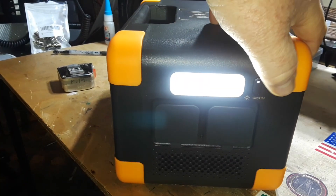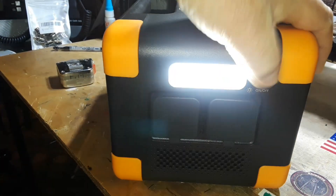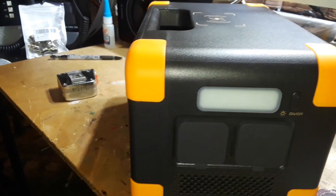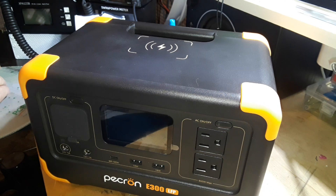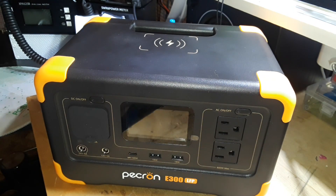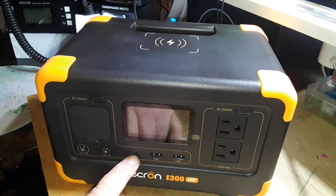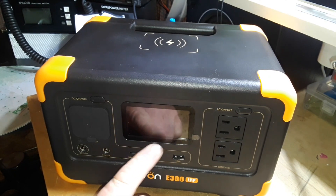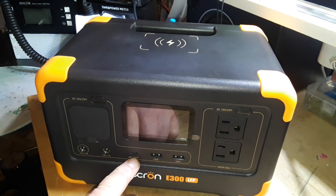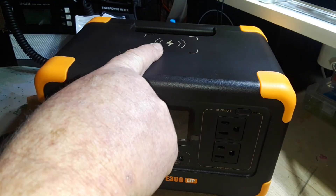There's a built-in light — adjustable as they all are. You can see the flicker from the pulse width modulation, and there's an SOS mode. Talking about the specs: it has 288 watt-hour capacity with a 600-watt AC pure sine wave inverter. There are nine built-in outlets total. The USB-C port supports both input and output — very nice, so you could plug in a 65-watt GaN-type power delivery wall wart and charge it right from there.